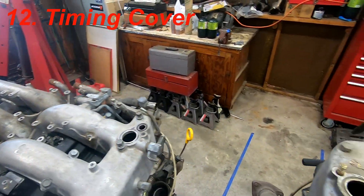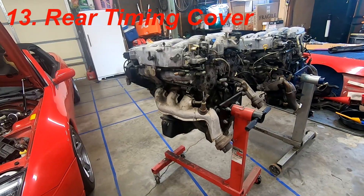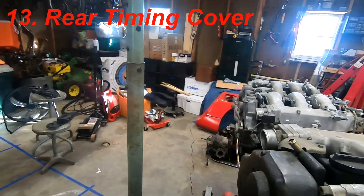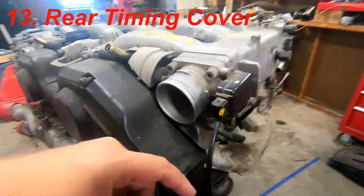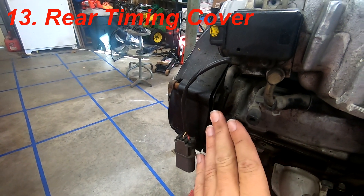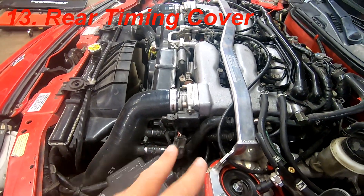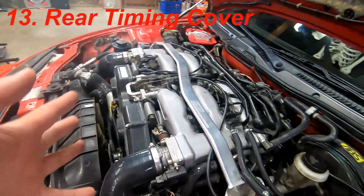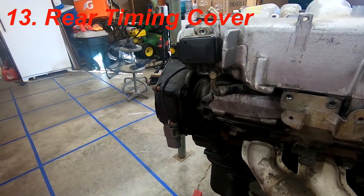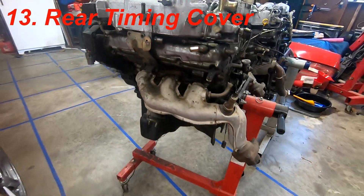Next is the rear timing cover for the PTU. I actually messed this up on my own build — the J30 block is in the car but I grabbed the 300ZX rear timing cover by mistake. There's a bracket attached that I ended up cutting off because it was in the way. I didn't realize I had the wrong rear timing cover until after everything was assembled. You can modify it as I did, but be aware they are different.